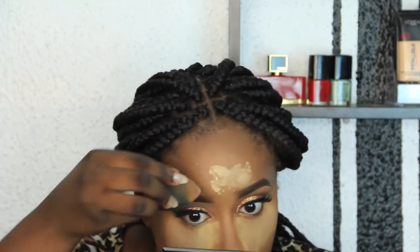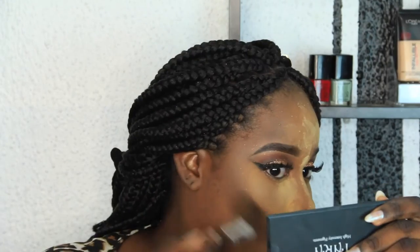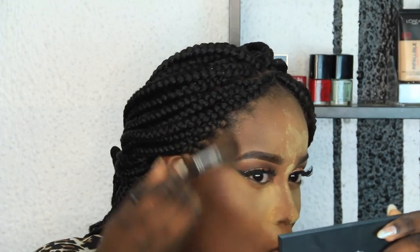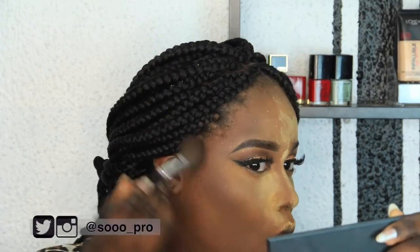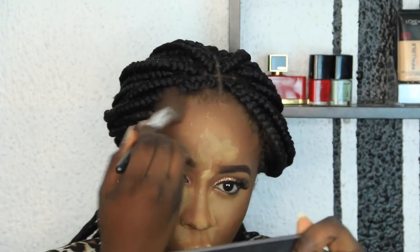I'm going to bake with my Sasha Buttercup powder under my eyes and every other place where I applied my concealer — my forehead, chin, nose, etc. Now I'm going to contour my face with my Zaron contour. I always had this and never used it — I don't know why, because the powder is so powdery and it doesn't have fallout and it doesn't look harsh.